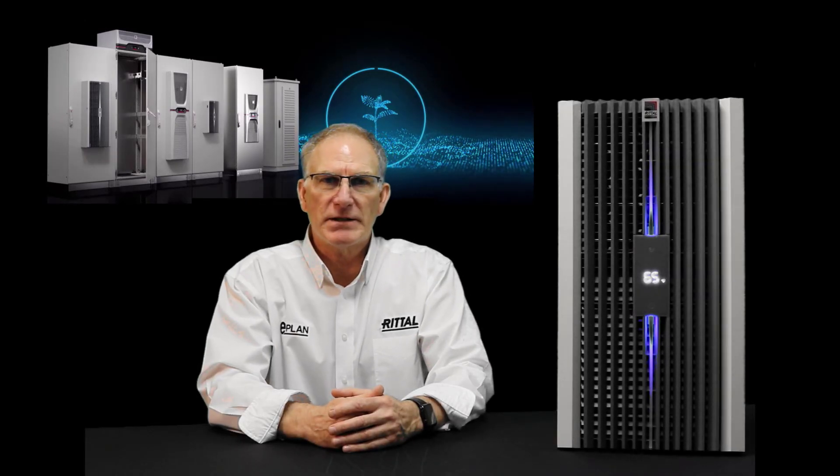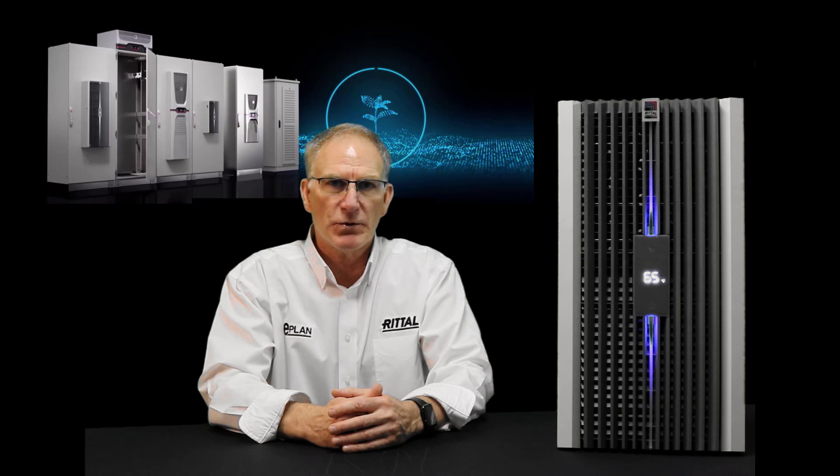Hey, Steve Sullivan here, Manager of Training and Development for Rittal North America. In today's video, I'm going to show you how to change your internal temperature or your set point on the Blue E Plus S air conditioner.